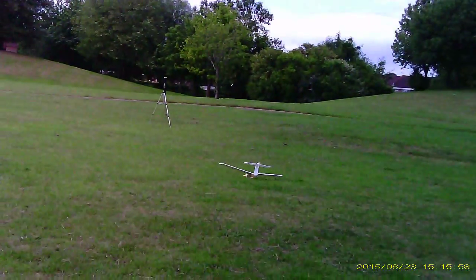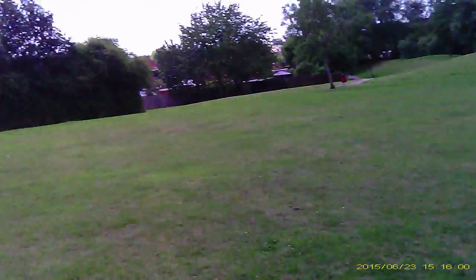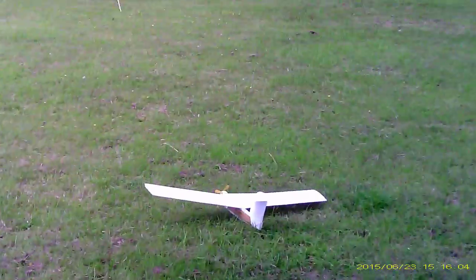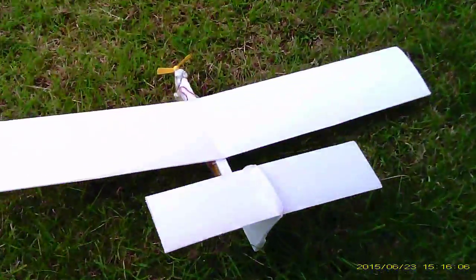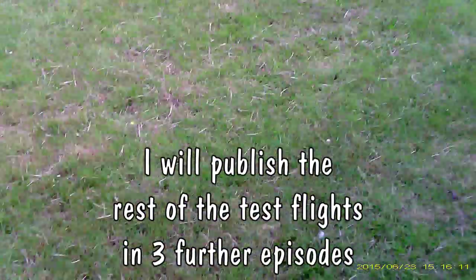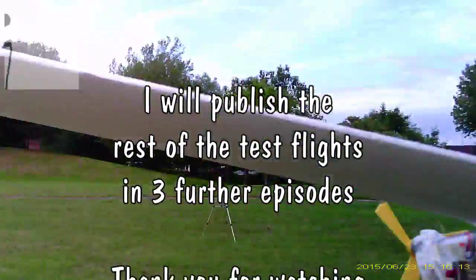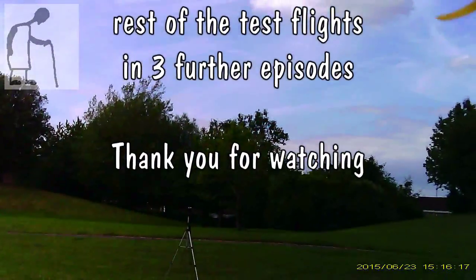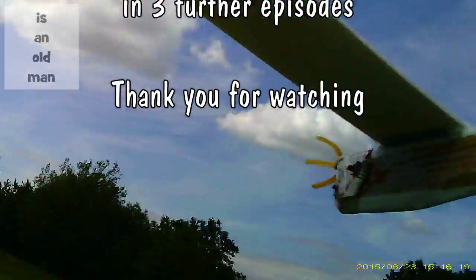Those motors just don't have very much power as they are. So don't bother putting comments saying to put a more powerful motor on there — that's not the object of the exercise. The object of this exercise was to use those cheap motors and see if we could get it to fly. That's it, job done.